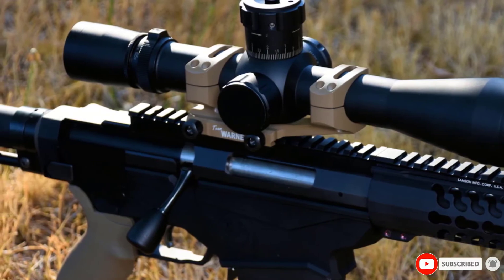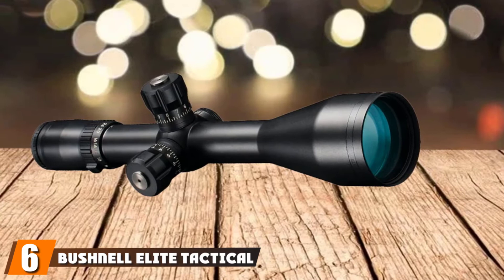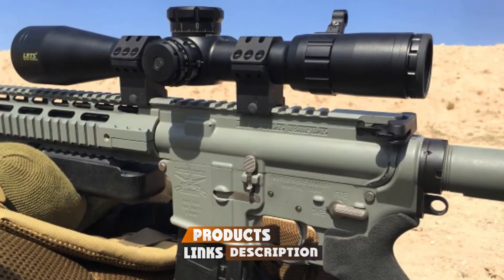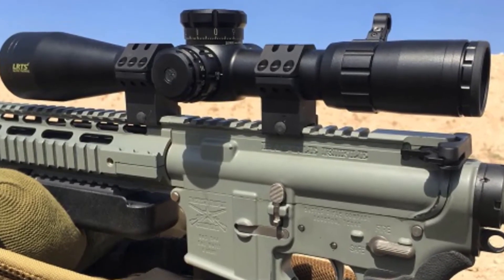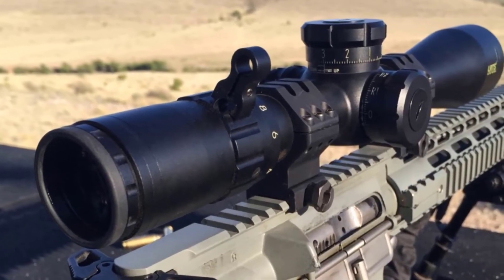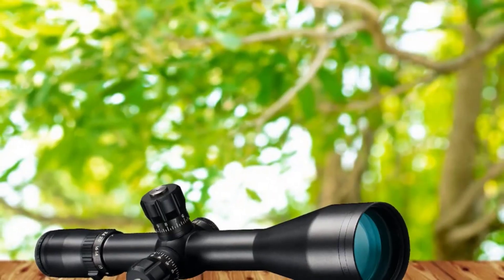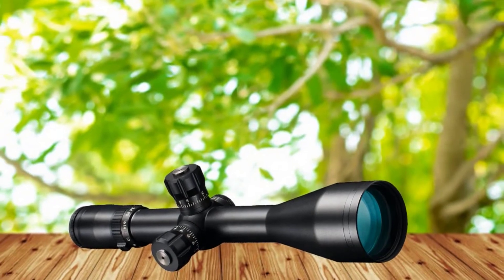The number 6 position is dominated by the Bushnell Elite Tactical G2DMR 6-24x50 FFP Rifle Scope. Varmint hunters appreciate it for its ultra-wide band coating along with fully multi-coated optics, offering image clarity and light transmission. The scope can maintain a clear image thanks to its optimal light transmission. It also offers adjustable power that helps in achieving supreme focus, with a wide magnification range between 6 and 24x.